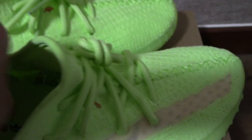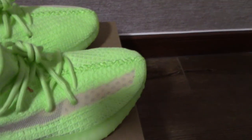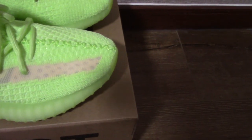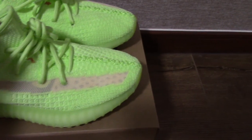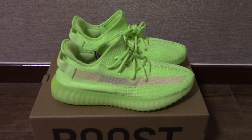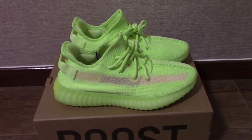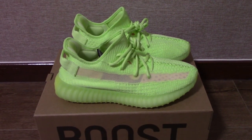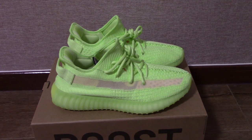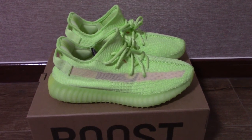So this is a new colorway of Yeezy 350 V2 Glow in Dark. If you want a replica, please don't forget to enter our link — you can order one for your friends and family. What do you think of this colorway? Now I can show the glow-in-dark feature. Under the light and then close the light, you can see it can glow. So wait a moment — I'll close the light and you can see.